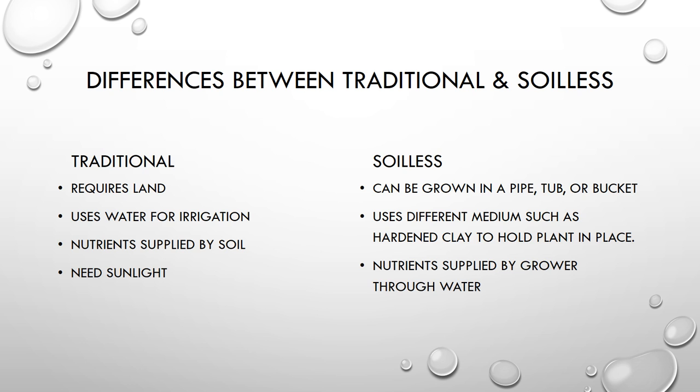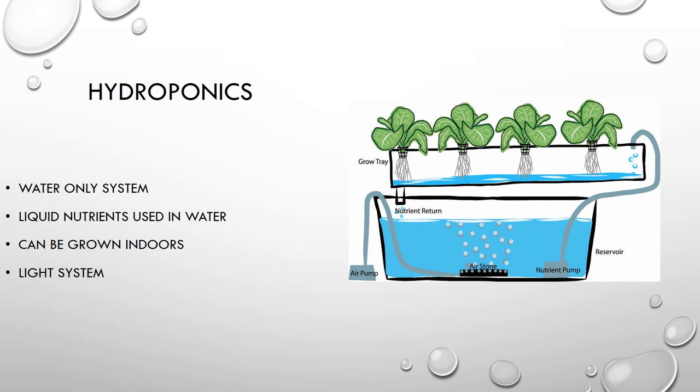Let's start off with the hydroponic system. Here you can see I have a diagram of a hydroponic system. You have a grow tray, a reservoir, an air pump, and an air stone. In the bottom reservoir you add your nutrients, and from there they are pumped up into the grow tray where the plants hang. The roots absorb the water and nutrients, and then the water returns back into the reservoir. The air pump and air stone are simply there to add oxygen so the water is constantly oxygenated.